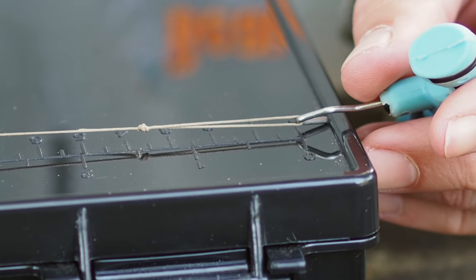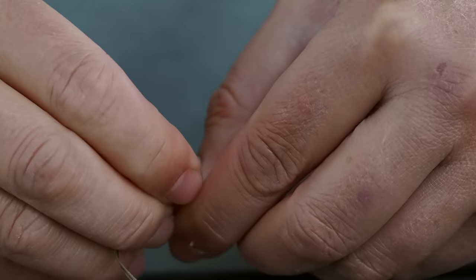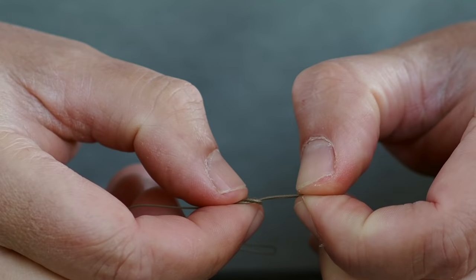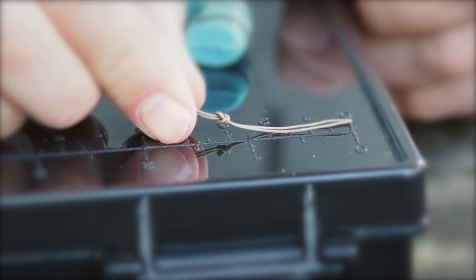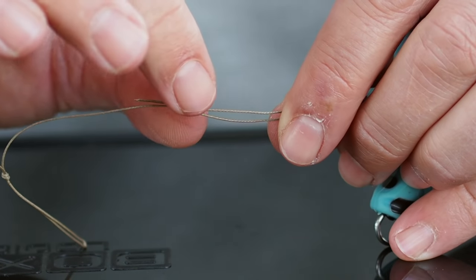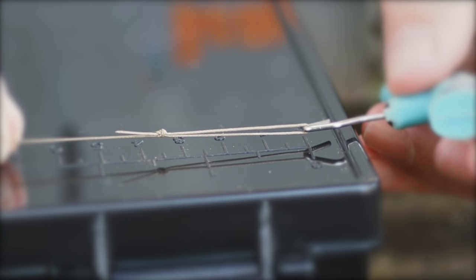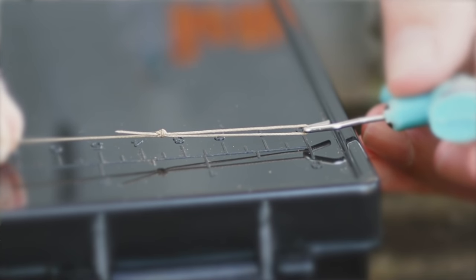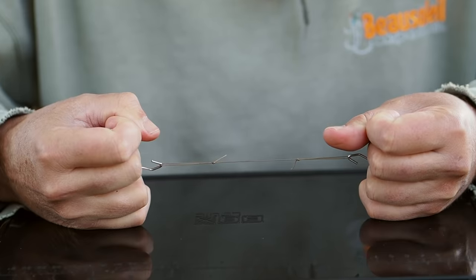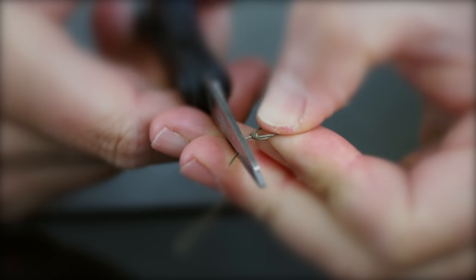That loop has turned out to be three and a half centimeters which is just perfect. Then we're going to tie an identical sized loop in the other end — just over three centimeters, so holding that knot and pulling like that we hit our three and a half centimeter target. To make sure these knots don't slip give them a little pull down, then trim up the tag ends.